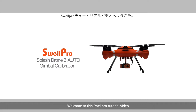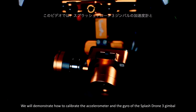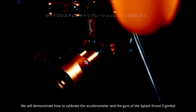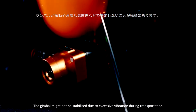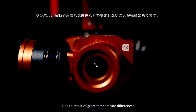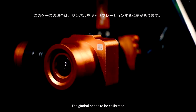Welcome to this SwellPro tutorial video. In this video, we'll demonstrate how to calibrate the accelerometer and the gyro of the Splash Drone 3 gimbal. The gimbal might not be stabilized due to excessive vibration during transportation or as a result of great temperature differences, in which case the gimbal needs to be calibrated.